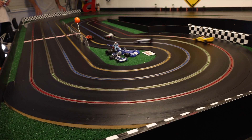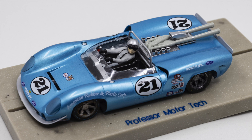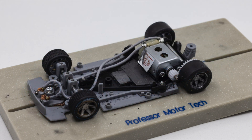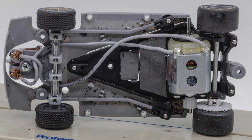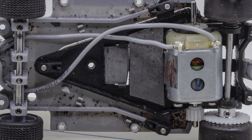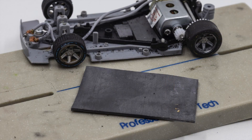Hello everyone and welcome to NorCal Slot Car Scene. Every slot car racer who has ever attempted to make a slot car faster has added weight at some time in the tuning process. When placed properly, adding weight to a slot car can increase traction and improve handling, which in turn will lead to quicker lap times. The most often used weight is thin lead sheets that are cut to size to fit on the chassis, and are easily found at any hobby shop that sells slot cars.